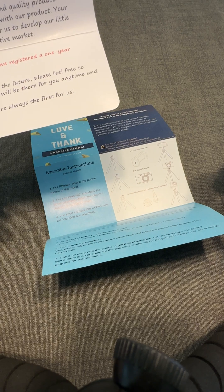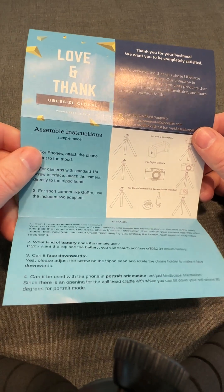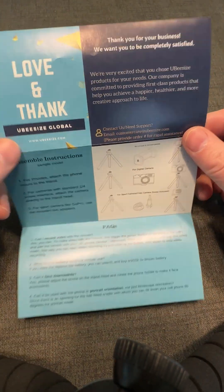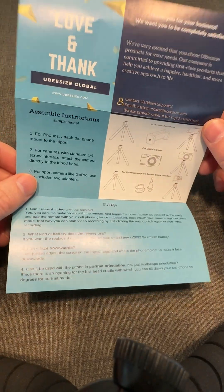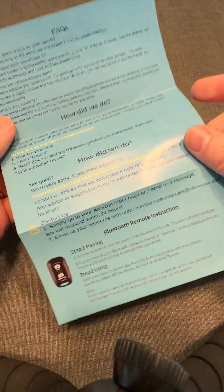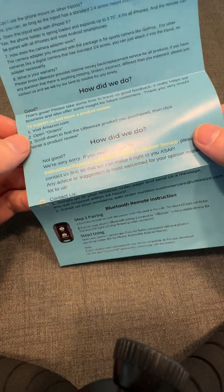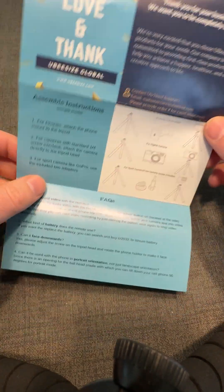Now let's look at someone who's not doing it right. This is the insert that came with the stand I'm using right now — it's a good stand, but this insert leaves a lot to be desired. There's a lot of information on here. What they tried to do is include instructions, customer service info, and a review request all on a single piece of paper.